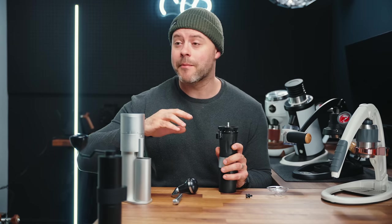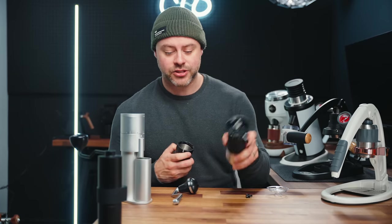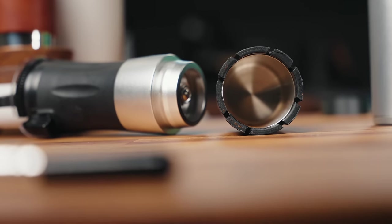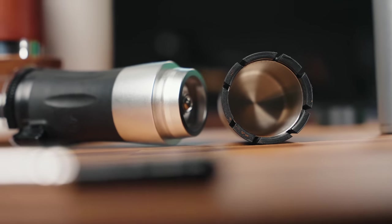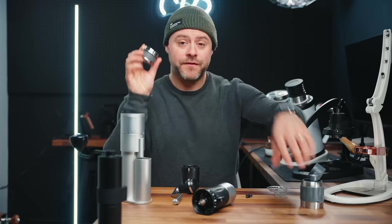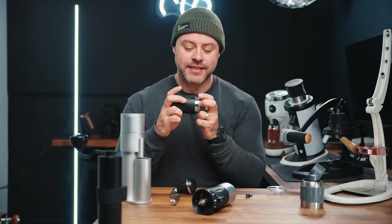One of the really nice things about the Flair Royal, as I mentioned, is that the grind chamber is the same diameter as the Pro 2's portafilter. If you're a Pro 2 owner or thinking about buying one, this portafilter is 46 millimeters — and so is the grind chamber. So as you can see, they fit together perfectly.